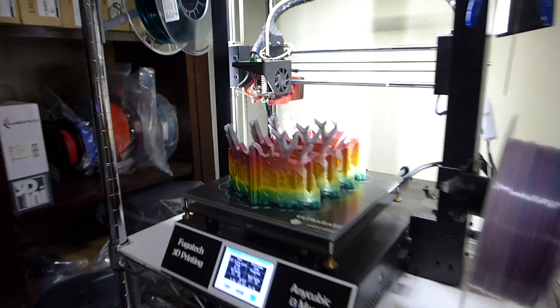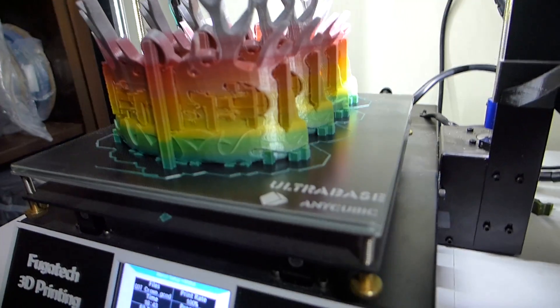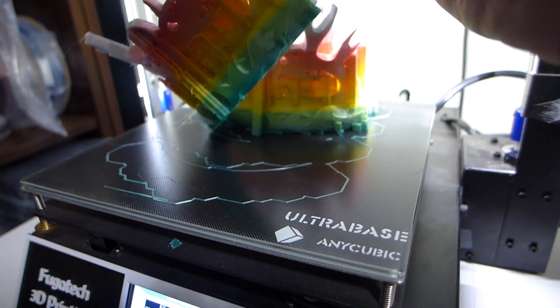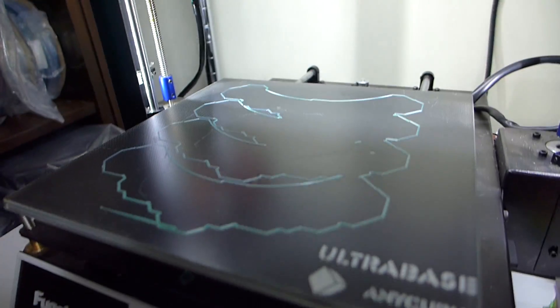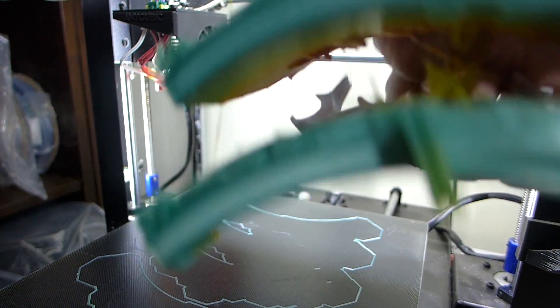Alright, so here we go — it's done. Took 16 hours to do and I did all four parts at once. The thing I love about the Ultra Base is there's a little bit of stringing between them, but they literally just come right off without anything at all. And they get great bottom layers on there. Really good.